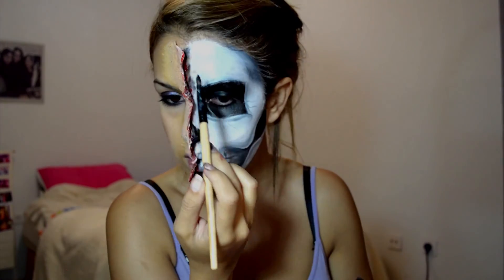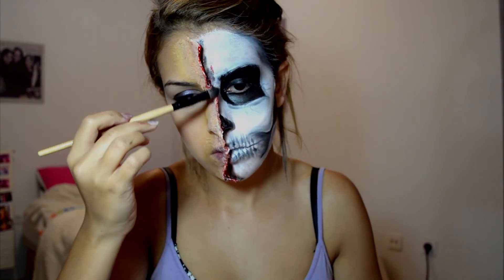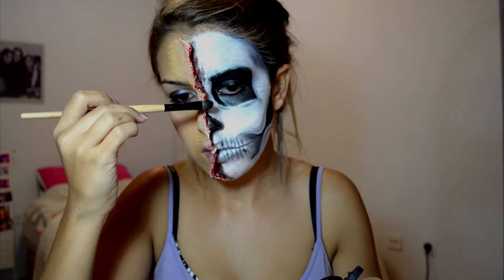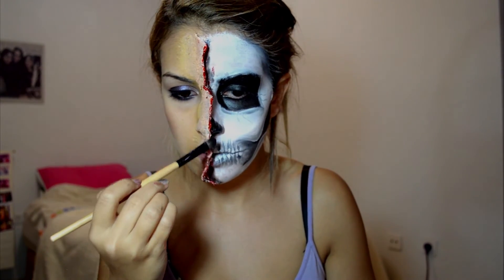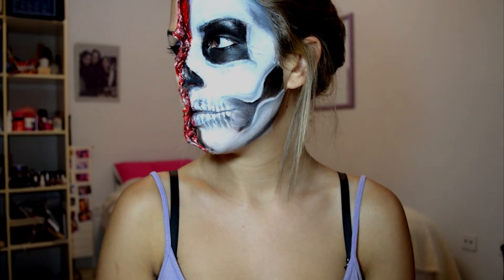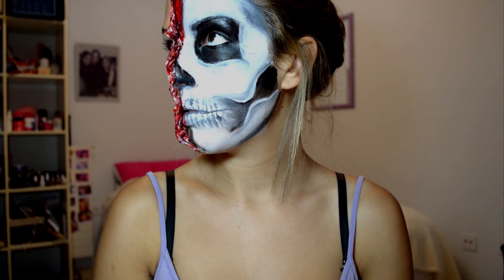Now I'm taking this liquidy blood on a brush and kind of dripping it down the flap — it's a little lighter too, so it gives it a more fresh, just-been-torn vibe. And that's it! I hope you enjoyed. Please like and subscribe if you haven't already, and I'll see you in the next video. Happy Halloween!